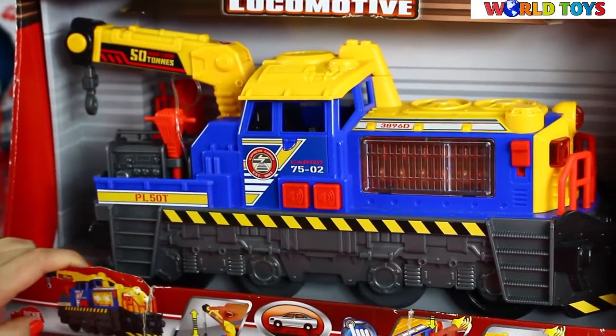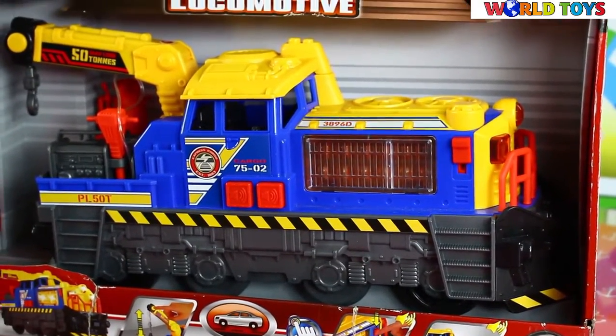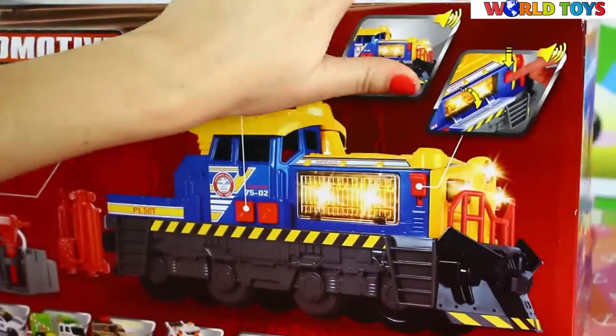Hello everyone! Welcome to the World Toys channel. Today you will see the industrial locomotive from Dicky Toys.